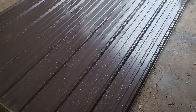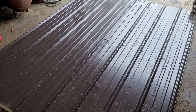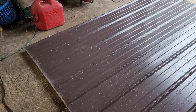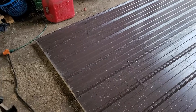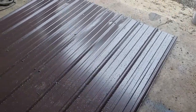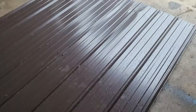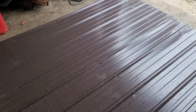Got it all secured down. The next thing to do is get the holes drilled so I can put the slider rails on it. But I don't have that system right now, so basically it's just going to be standing up against the entrance for now until I can get the sliders up.